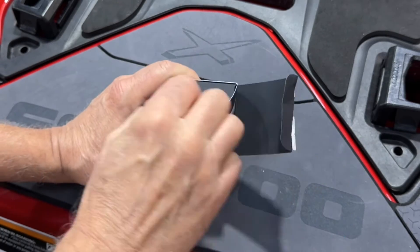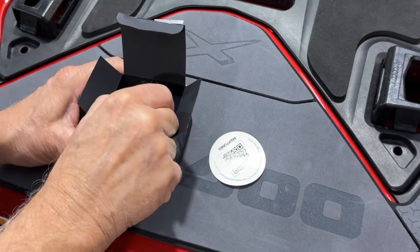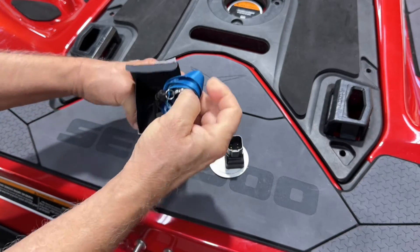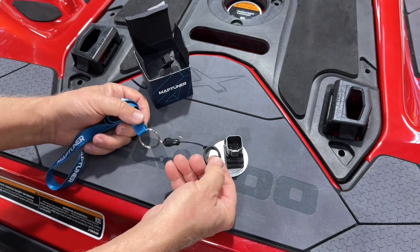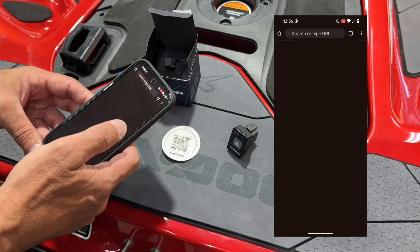Open the package and remove the QR code, the Nano, and below the Nano is the lanyard, which you can use to secure your Nano so it doesn't get dropped in the water. Scan the QR code with your phone and follow the steps.